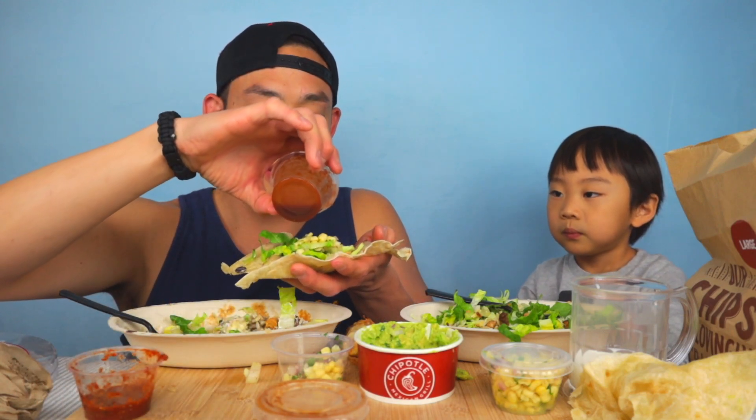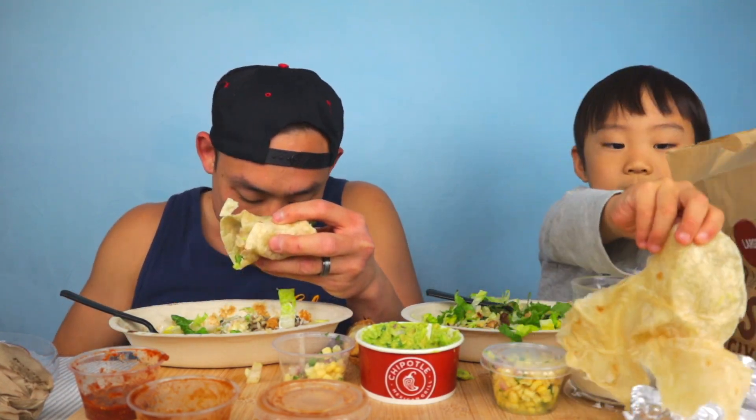I forgot — I got Chipotle Tabasco sauce too. Is that spicy? This one's the spicy one. They have the non-spicy too, right? I think they're all kind of spicy. And the corn — there's a little bit of jalapeño in there. Oh, that's spicy! Only a little bit.